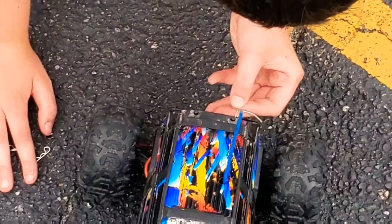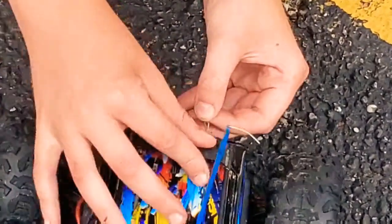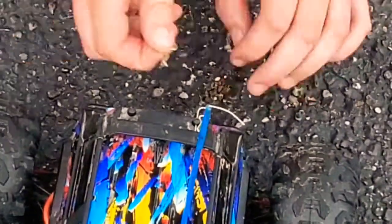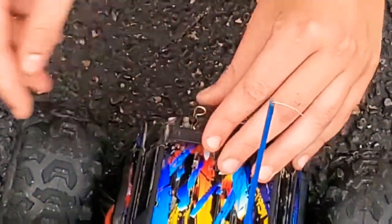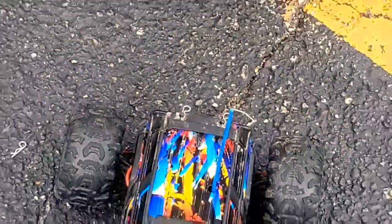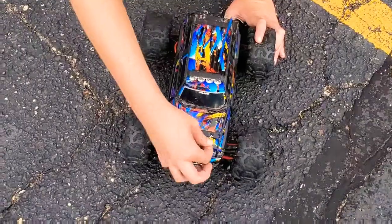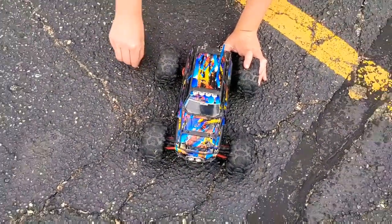Just gotta put all the body clips on now — probably pretty much the easiest part. And I know on the newer RC cars they have body latch things where you just latch them on instead of needing body clips.